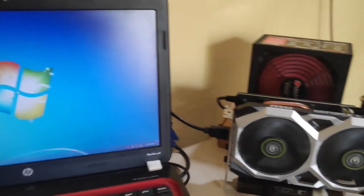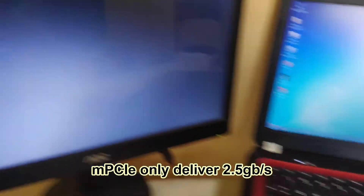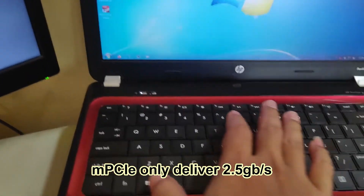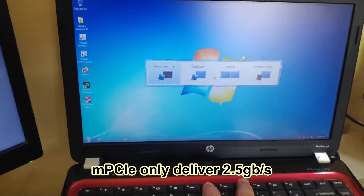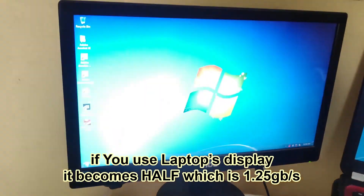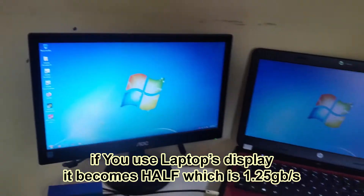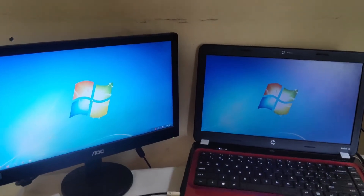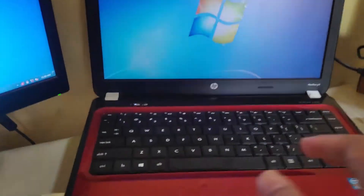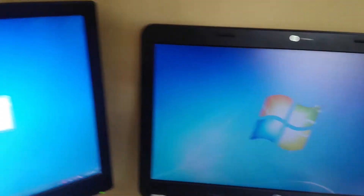Finally, I need to use only the external display in order to utilize the entire bandwidth of 2.5 gigabit per second. I don't use my laptop's internal display because the bandwidth will be cut by half — it will be a disadvantage and you will lose a lot of FPS in gaming performance. So I need to disconnect my laptop's internal display by selecting projector only.